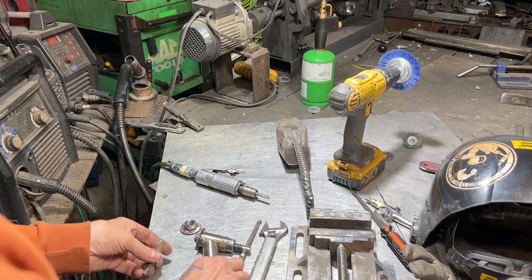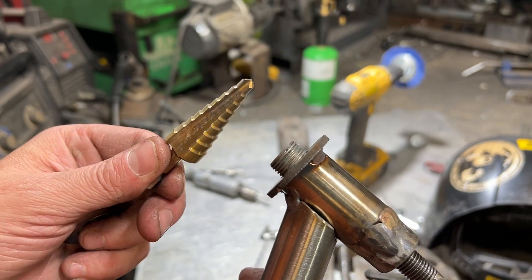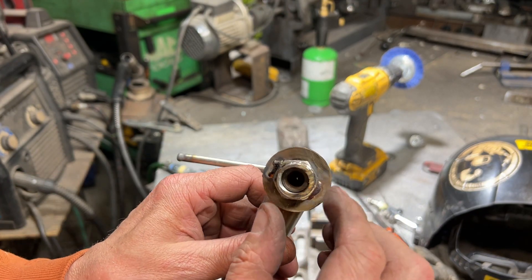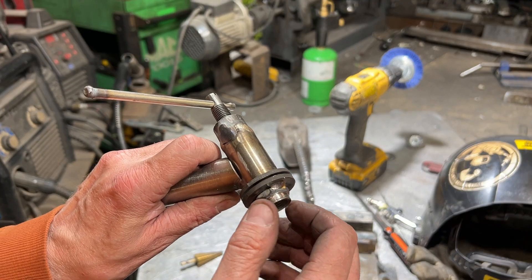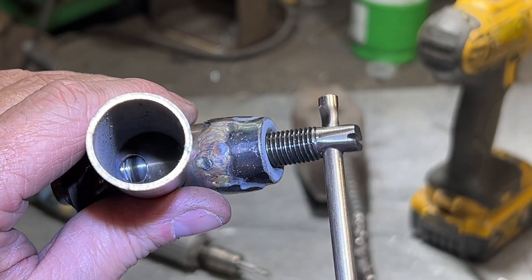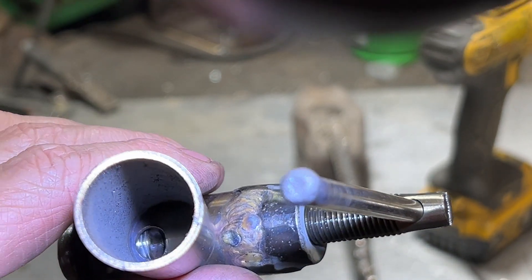Okay guys, so essentially the way this lead valve will work — this is going to have high temperature lead going through it — is you would drill a hole in the side of your lead smelting pot with a step drill, add a little bit of high temperature refractory sealant, and then it's going to screw on like that. There's a nut edge on here that will allow you to tighten this pretty tight. You would tighten it as tight as possible. There's not very many threads on there, but there should be enough to get a good grab. And you're probably not going to be able to see down in there. So that's closed right there. Then we open it — and that's open.